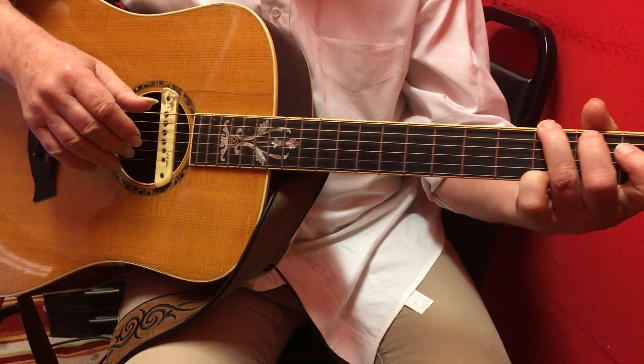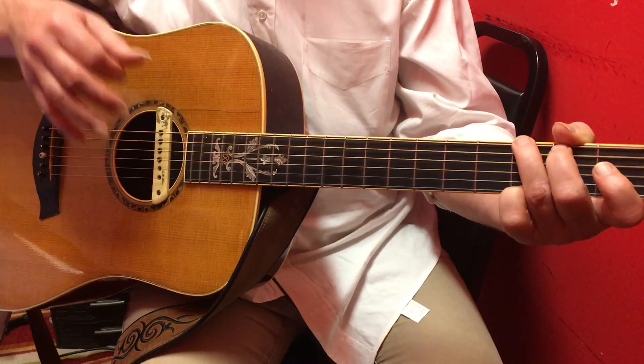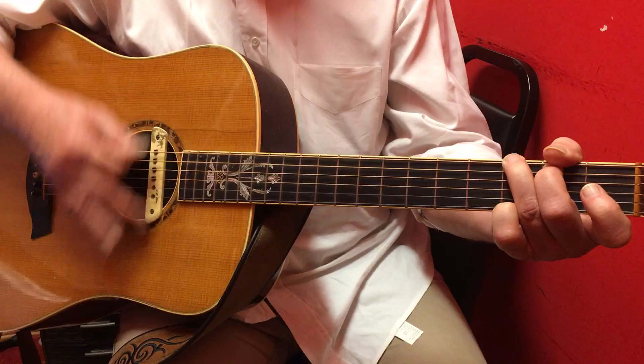Okay, this is for John. This is just simple down-up strumming. Basically, if you played all four beats — regular beats in a measure — it's all down-strums.